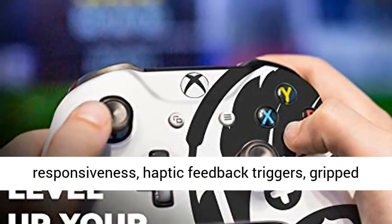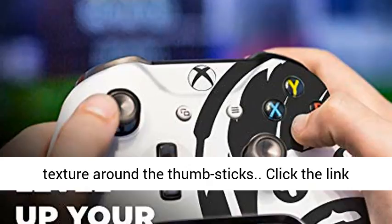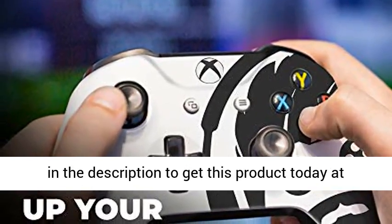Haptic feedback triggers, grip texture around the thumbsticks. Click the link in the description to get this product today at the best price.